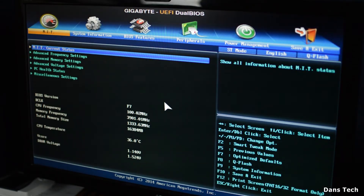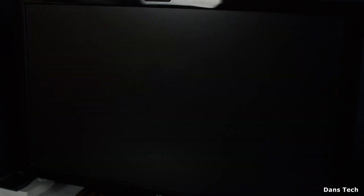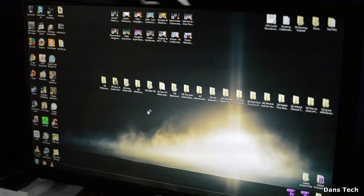When you upgrade your BIOS you will lose all of your overclock settings. So I'm going to go in and put all those back. It's not a big deal if you've written everything down, but do bear that in mind. And there we are — we're booted into Windows 7.